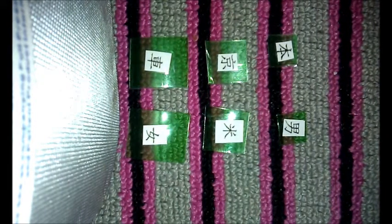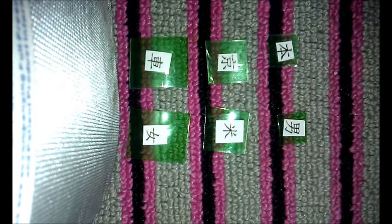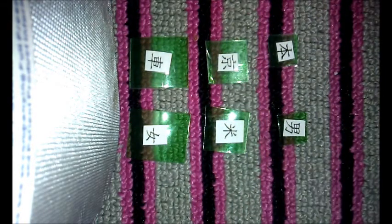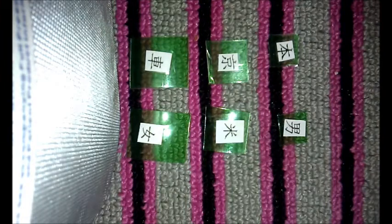Today I'm going to show you how to make recycled earrings. What you need is a Mountain Dew soda bottle, scissors, and kanji symbols — or you could get any pattern you want and glue it.